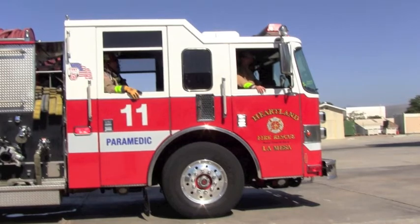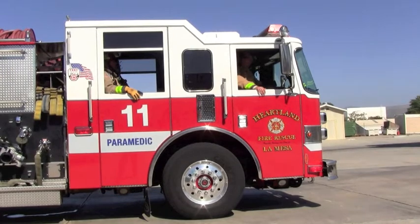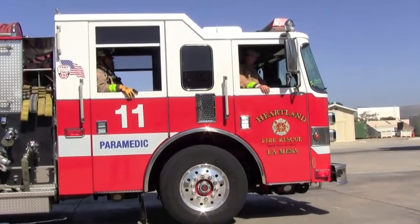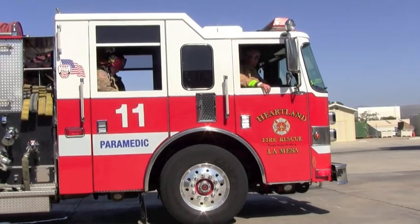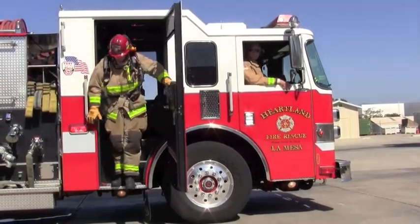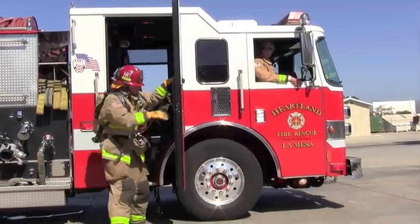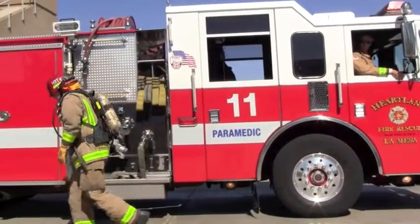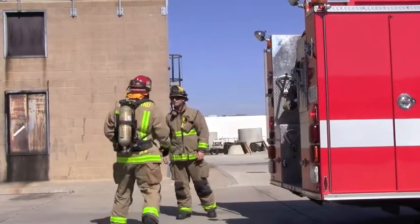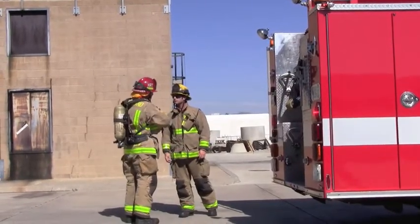The firefighter is given an order to pull a specified amount of two and a half inch attack line with a two and a half inch nozzle using the run-back method. The firefighter is also given an order by the captain to place it into a Kenyan hose loop. The firefighter will be in full protective gear including SCBA. He will repeat the order to the captain, safely exit the engine, and tell the engineer his hose lay, then proceed to the tailboard.